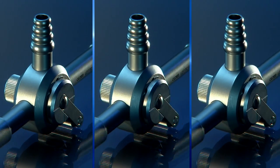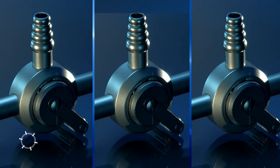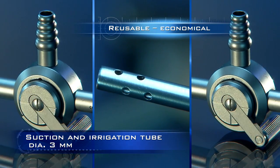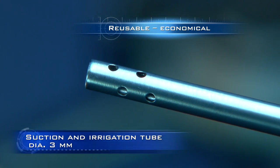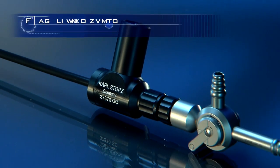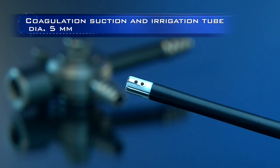All the instruments in the mini-laparoscopy set are of course reusable, including this 3mm suction and irrigation tube. This instrument combines the function of a suction and irrigation tube with simultaneous coagulation.